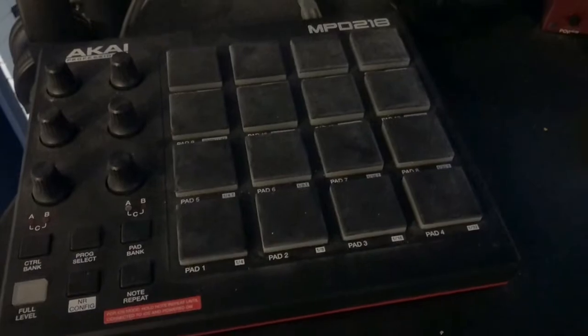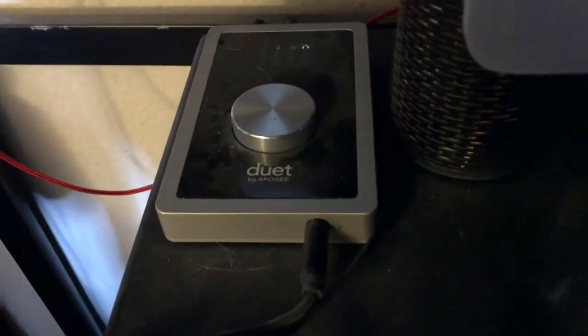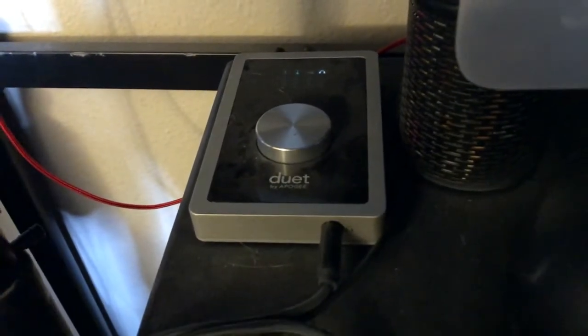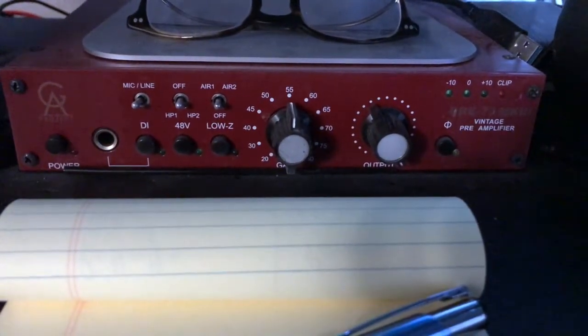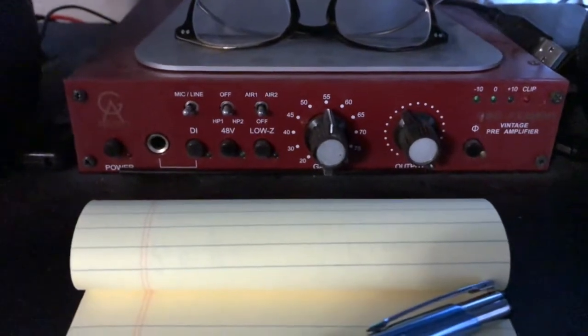I also have another MIDI controller that I use for programming drums. It's super simple — I think it's only about a hundred bucks, but it gets the job done. Next is my audio interface, the Apogee Duet. I've had this for many years and it's been fantastic. I also have a Golden Age preamp — a single-line mic pre with a direct input, which I use a lot for bass guitar. Something worth knowing: if you have a higher-end audio interface like from Apogee or Universal Audio, they already have preamps built in, so you really don't need an external one for great sound.